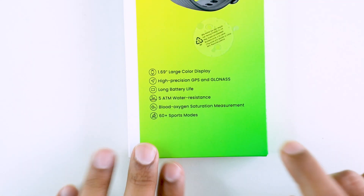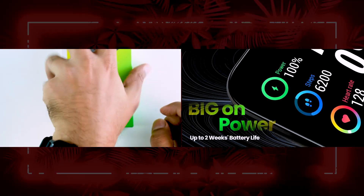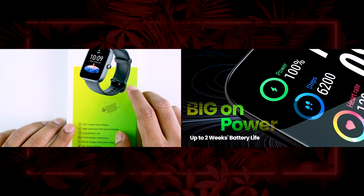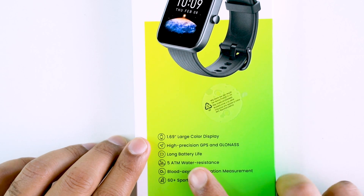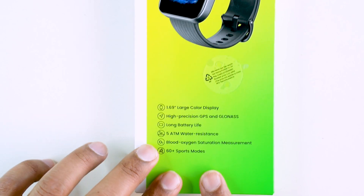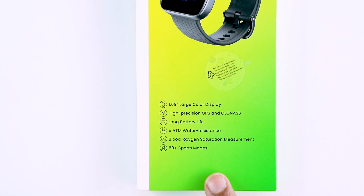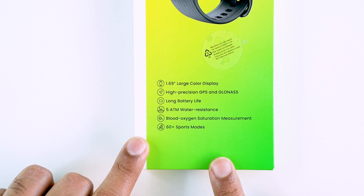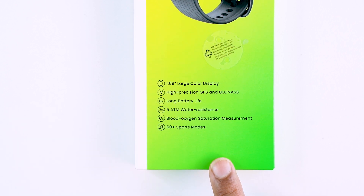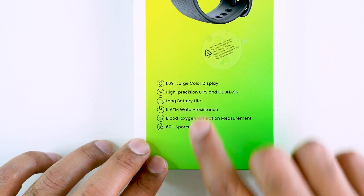The BIP3 Pro has a long battery life. For typical use, we're looking at 14 days of charging backup, or for heavy use around 7 days. However, we've been thinking it may be closer to 5 days for heavy use — actually less than 5 days for heavy use.